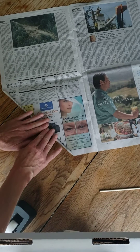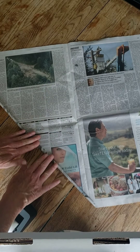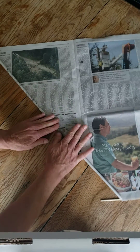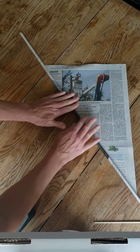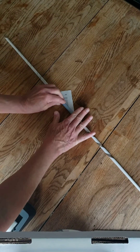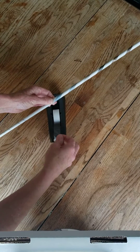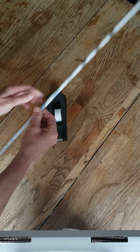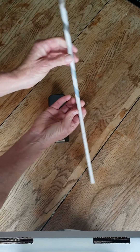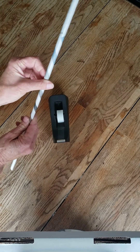Set that aside and keep rolling all the way to the other corner. Once you get there, you're going to need a piece of tape. There you go — super simple. Now we can create with them.